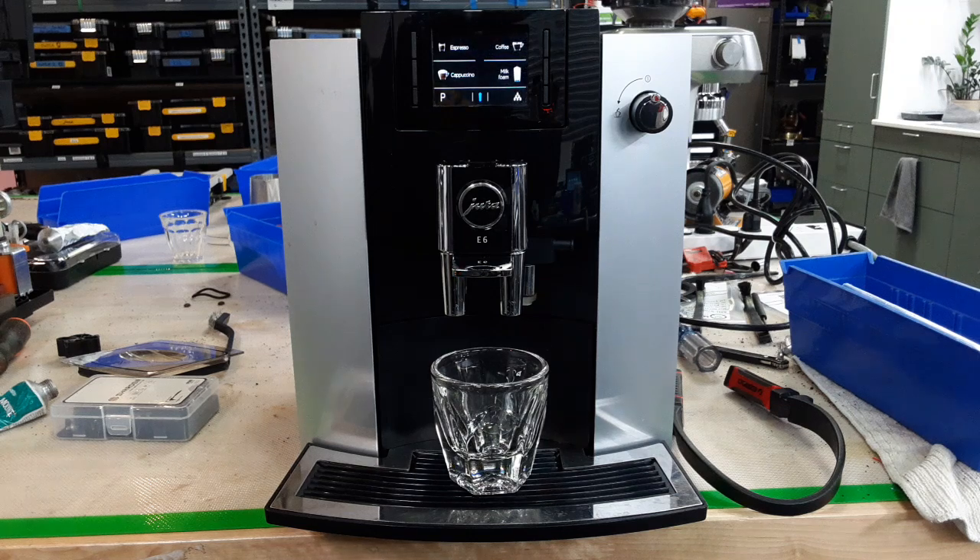Hello everyone, this is Khaldun from Canaan Cafe. Today I'm going to test this beautiful Jura E6 machine.